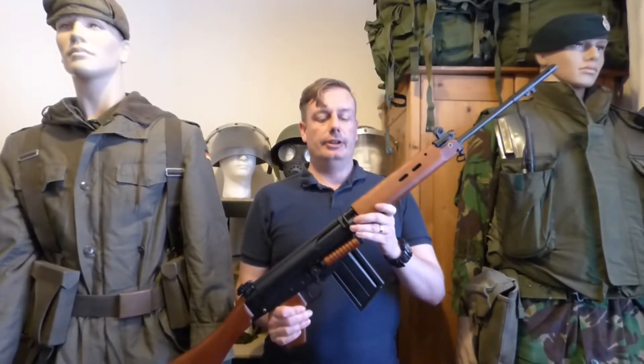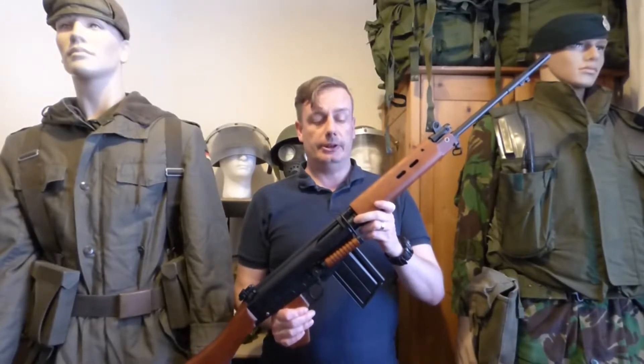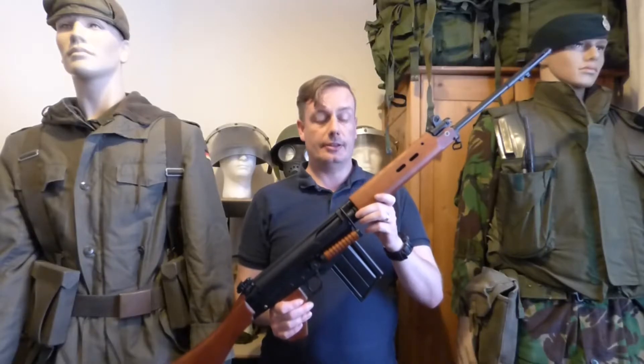The actual rifle itself was originally made by Fabrique National, later by Lee Enfield in England, who was the main manufacturer of the SLRs.